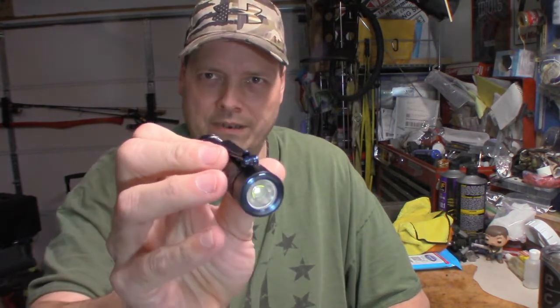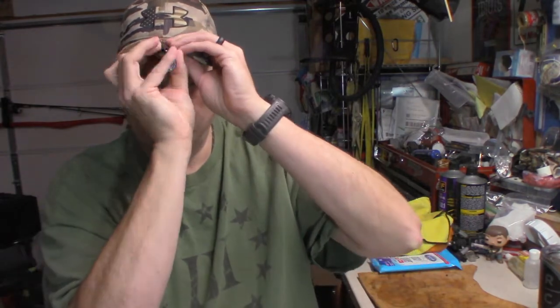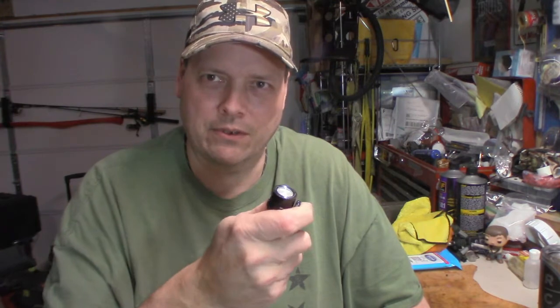A lot of people don't realize you can take that clip and slide it on the rim of a hat like so, and use it as a hands-free light if need be. There's a lot of things you can do with it. It's a good light — the size is perfect. Not too big, not too small. You actually feel like you've got something solid in your hand.